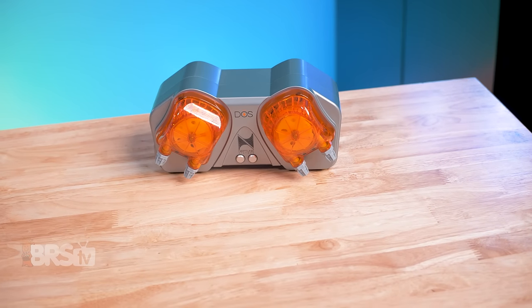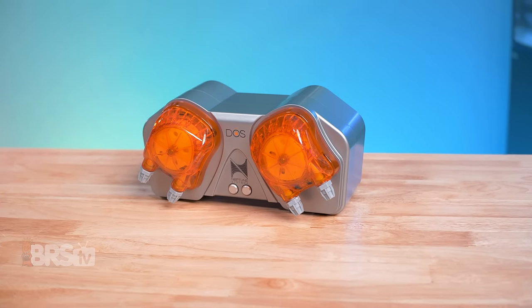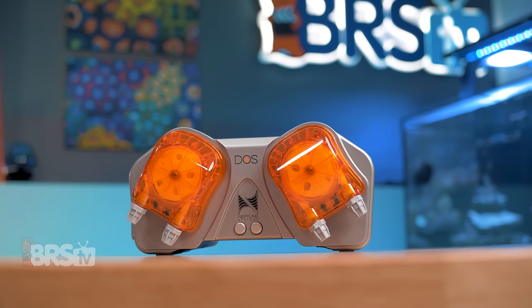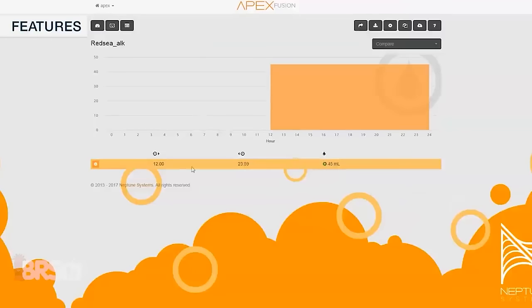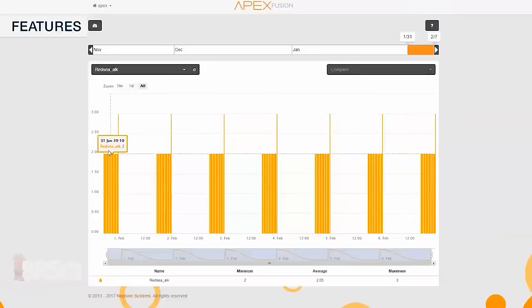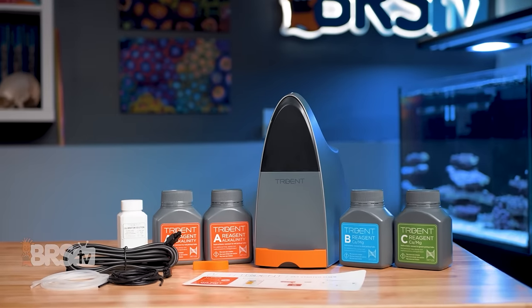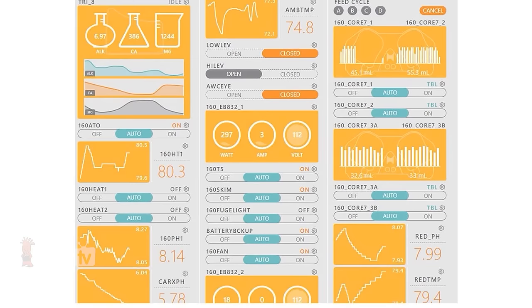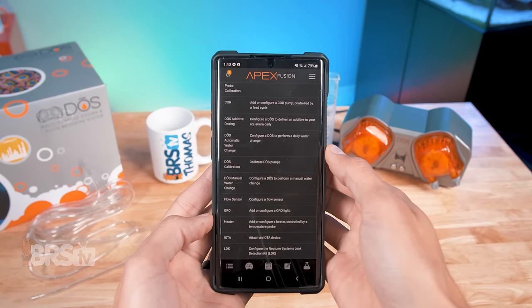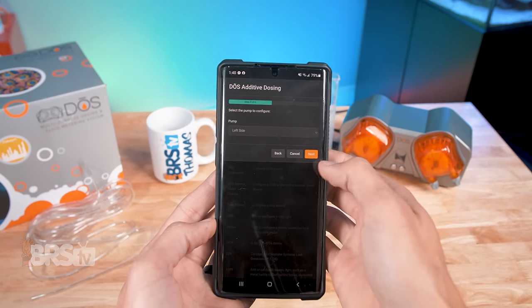For reefers with a Neptune Systems Apex, the Dose is a very practical and flexible option that not only covers a variety of dosing applications — from tiny amounts of trace elements or liquid coral foods to performing automated water changes — but it will also give you information on its dosing performance at a glance and even record and store historical data for you to review or compare with data from your probes and other monitoring tools. Plus, when paired with the Trident, it is capable of automating both the testing and dosing of major elements, namely calcium and alkalinity. Setting up your dosing schedule or water changes is a cakewalk thanks to the Tasks in Fusion, which walk you through it step-by-step.